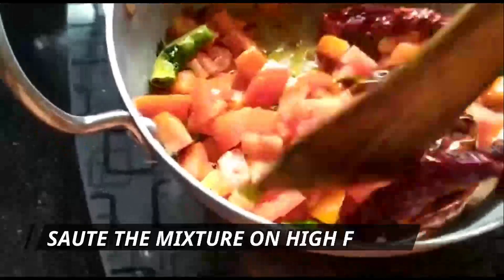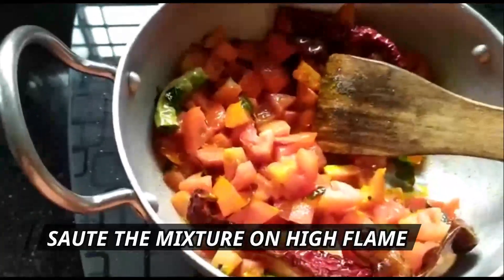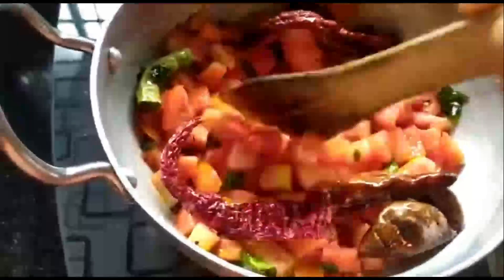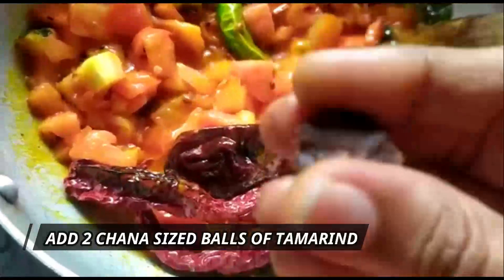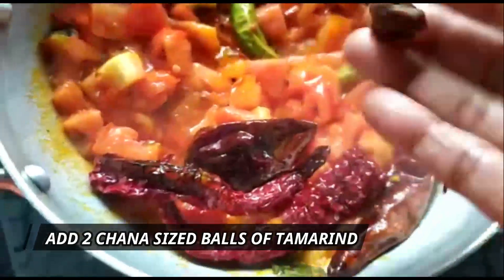Sauté it on high flame. You need to sweat the tomatoes and get them mushy — that will take about two to three minutes, we'll wait for that. I forgot to mention tamarind — I'm adding about two chana-size pieces of tamarind.